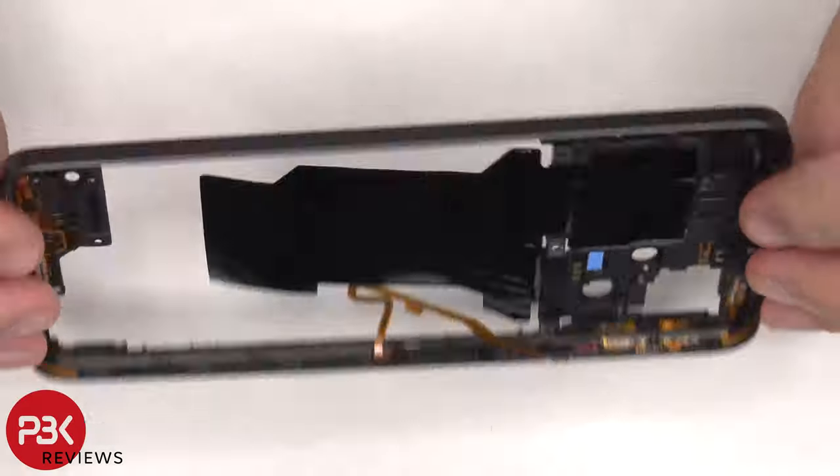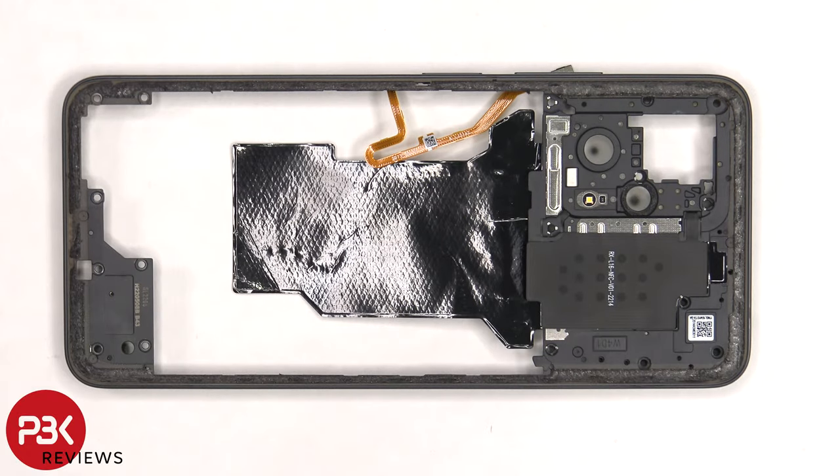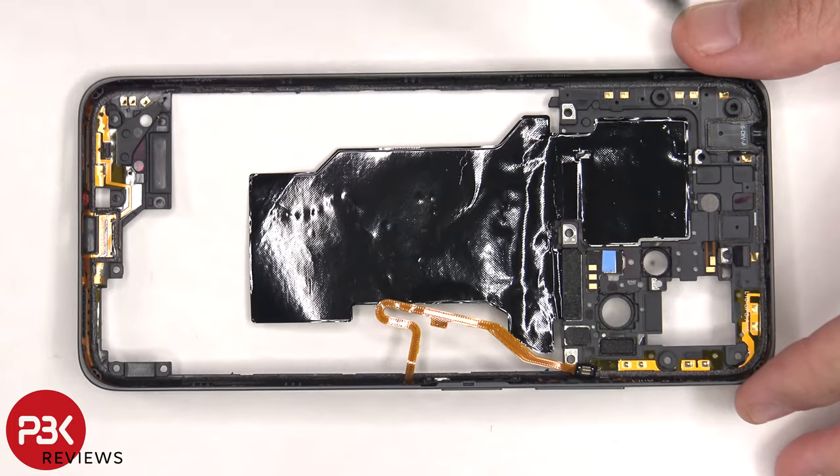The back housing is also made of plastic. The LED flash is located here and the NFC antenna is located on top. On the other side, we can see a large area of graphite film to help transfer heat and numerous antenna flex cables around the border. There's also a thermal pad behind the board for the LED flash.